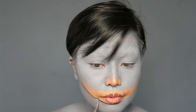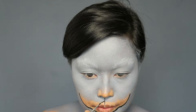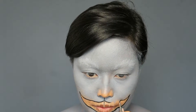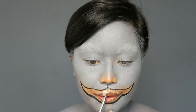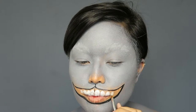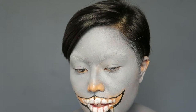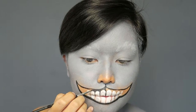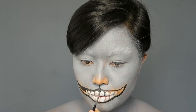Using black face paint and a thin brush, I traced the outline of the mouth and then added teeth using white face paint. Then, using a thin brush and dark gray face paint, I filled in the gaps of the mouth. Make sure it is nice and neat.